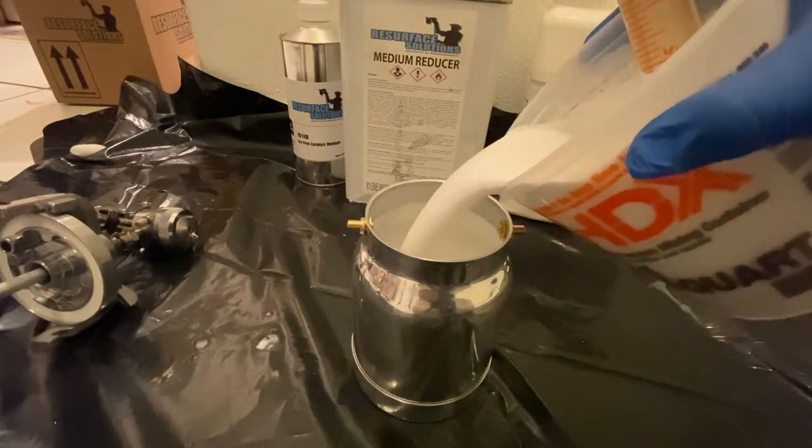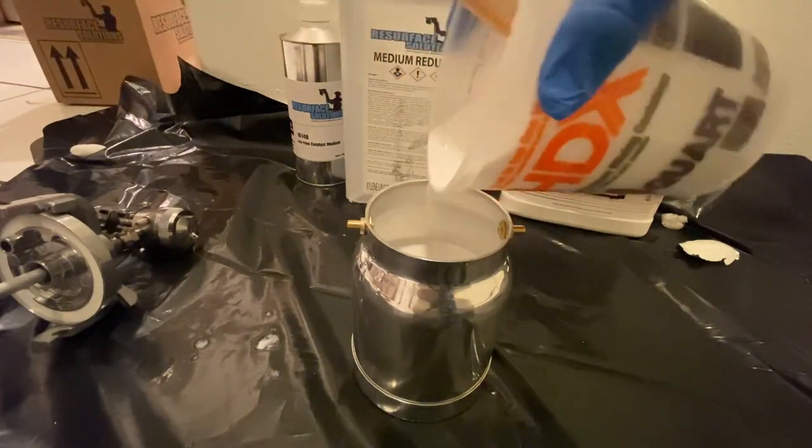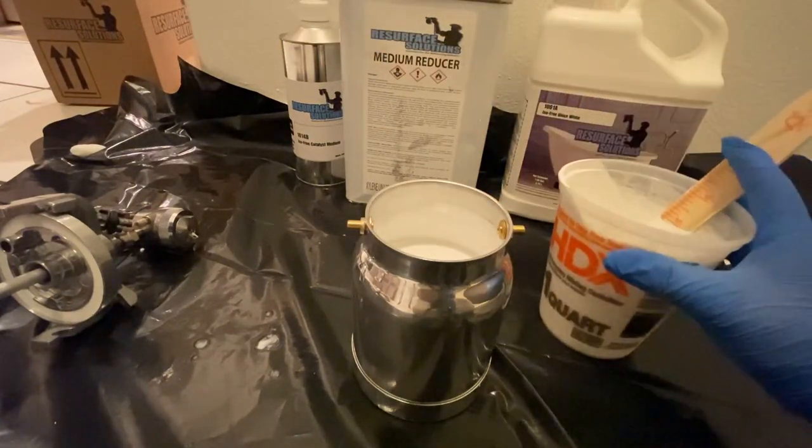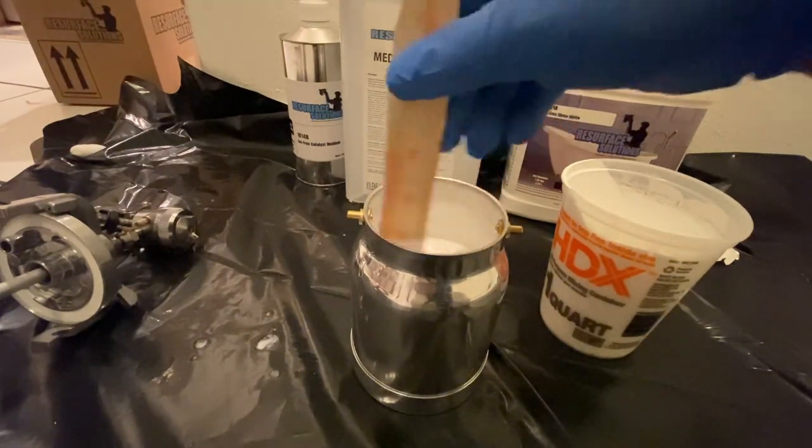Mix it in and then pour it into my cup. You can also strain it if you'd like, but this is a fresh cup and a fresh gun, so I'm just going to pour it in directly and get ready to spray the bathtub.